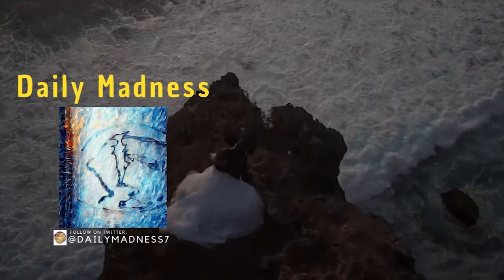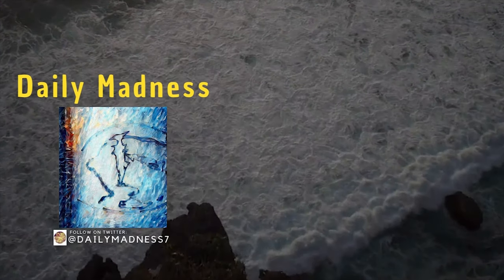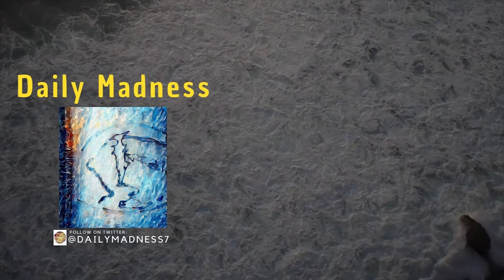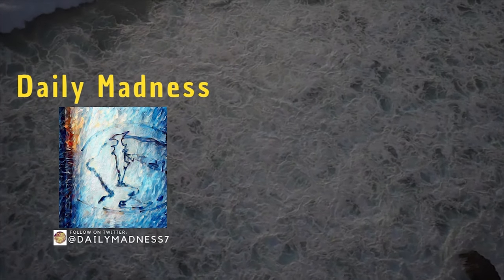Daily Madness — his NFTs are basically photographs of his travels converted into paintings, and he uses his ideologies to resemble them. There are a few that he drew on his own. Great piece. Keep up the great work.